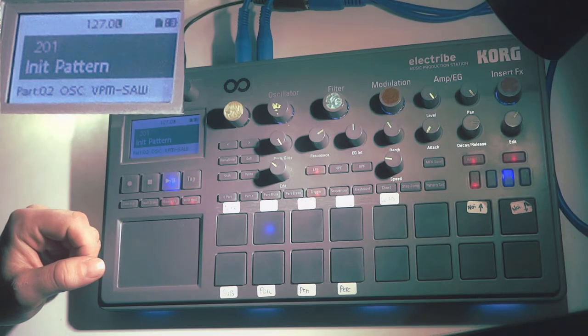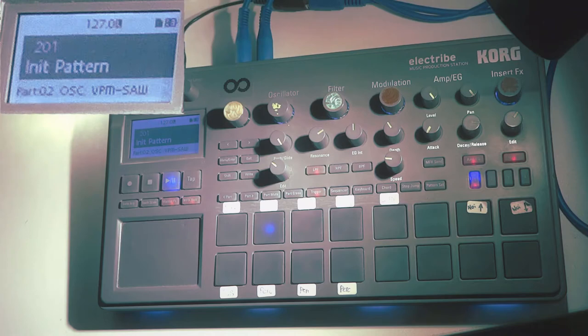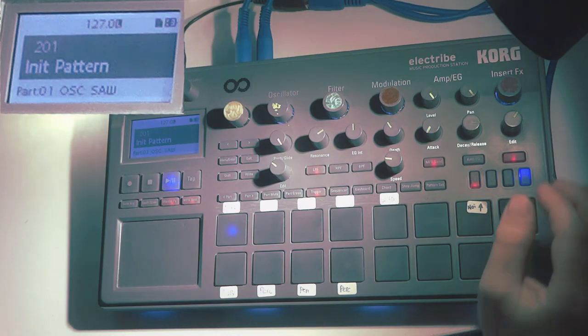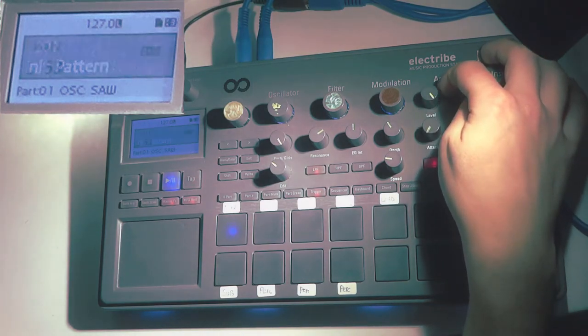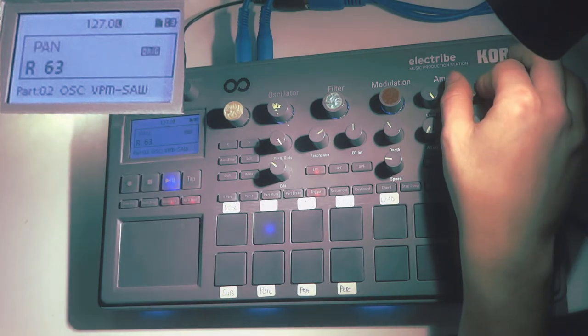So here's an example of what I like to do about it. The Electribe has a stereo output, so that's two channels. I'm going to use this to split my pads into two sections by stereo panning. In this case the bass sound will only leave through the left channel and the other one only through the right channel.